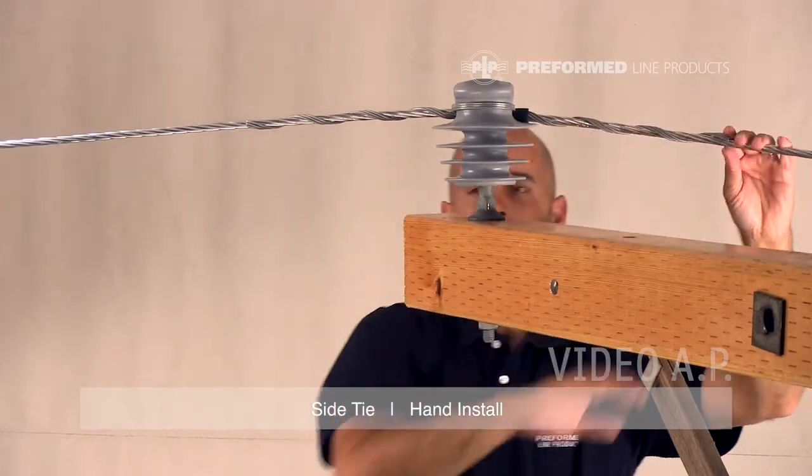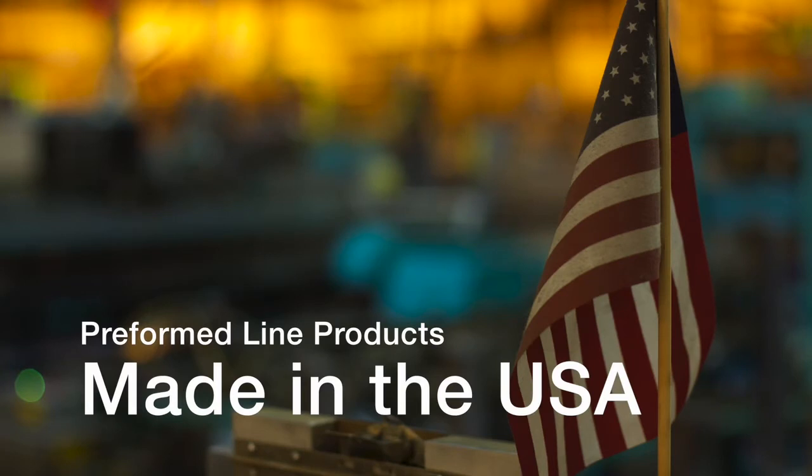This completes the installation of the side tie. This featured preformed product is manufactured in the United States and is backed by the experience and field support that PLP has been noted for since 1947.